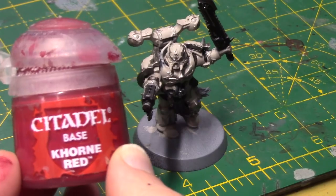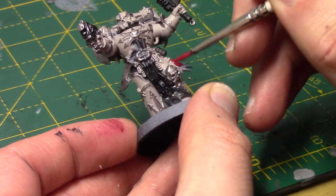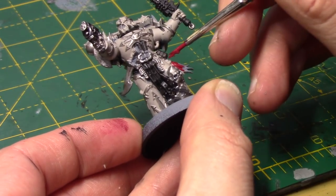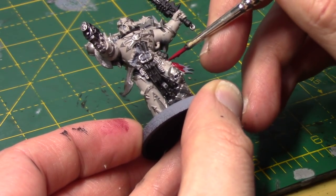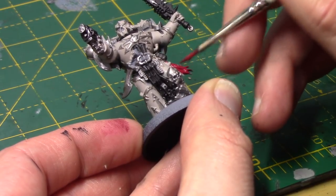Next, I'm going to take some Corn Red. This is for the areas that are going to be red. So he's got this little tassel thing here, and I'm also going to paint his belt red. On some of these miniatures I'm going to paint the tabards red, but on this one I've done it black.